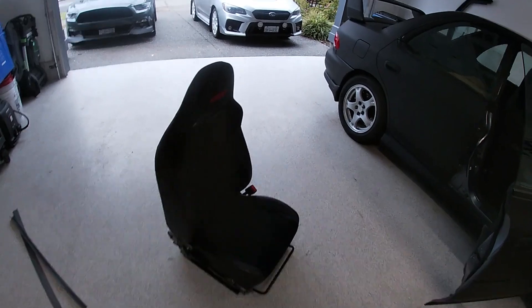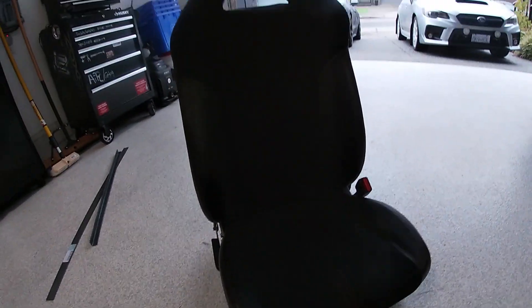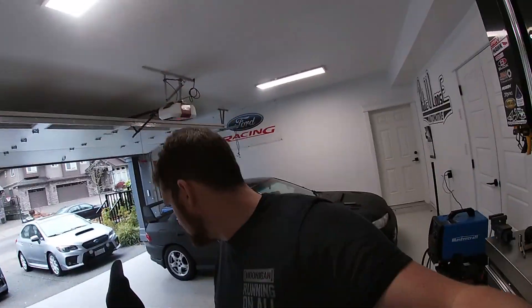Guys, welcome back to Shop Days. In this episode we are going to be fitting these mint STI seats into the GC8. We're going to learn how to make our own mounts, do some welding, make the interior a little bit nicer. Stay tuned.